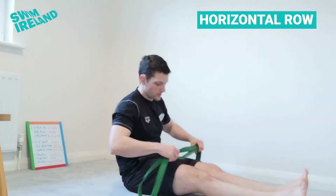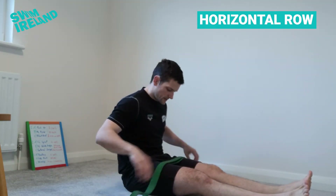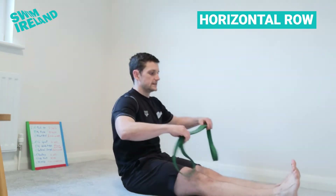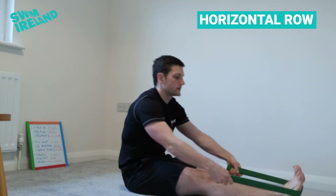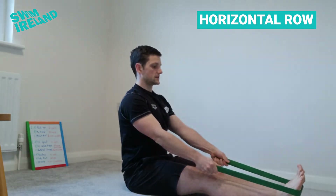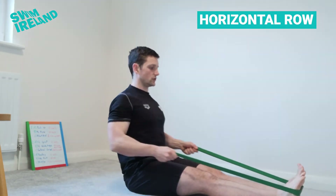So as mentioned, we're going to do a horizontal row today, and to do that we're going to use a strength band. The easiest way to use this is to sit down with your legs straight out in front of you, wrap the strap around the soles of your feet, sit up nice and tall and straight, and just pull your shoulder blades together, bringing your elbows back as you go.